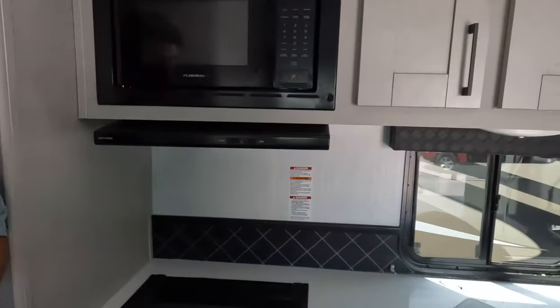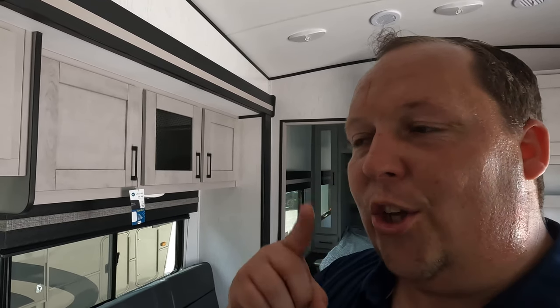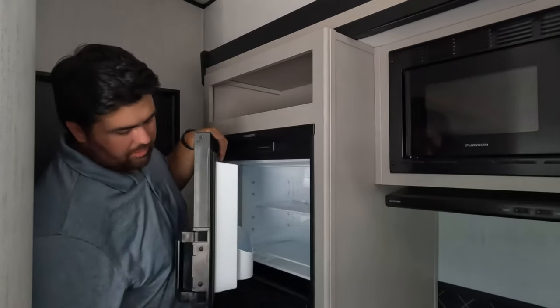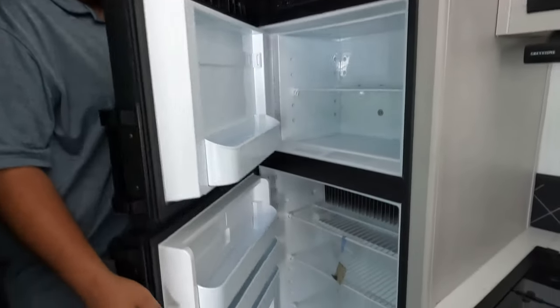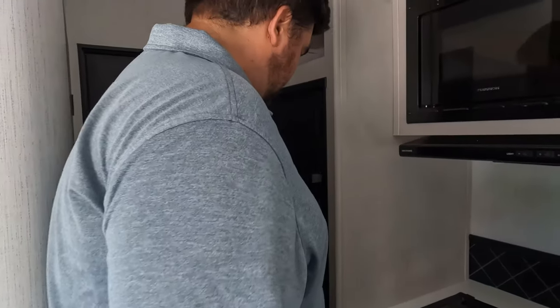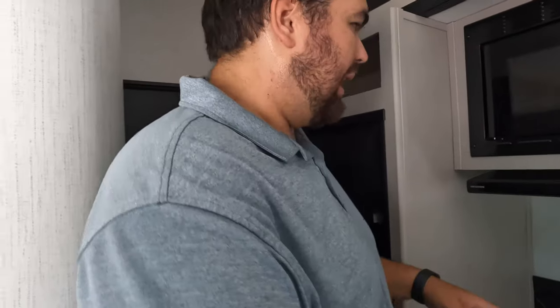Show us the kitchen. It's a little bit tight here. We've got a little bit of storage up top, and this is a two-way fridge — works off of electric or propane. It's really tight here, but the nice thing is you can stand here and open it. If it opened the other way, that would be really bad.